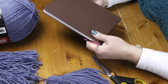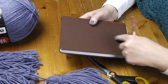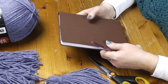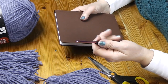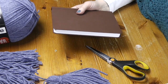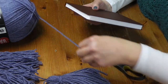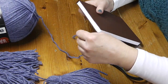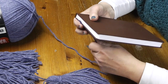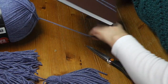Let me show you how to make the tassel. You're going to need a book approximately eight and a half inches long — if it's a little bit longer, that's even better because you have a little more room to work with. You're also going to need a crochet hook, a pair of sharp scissors, and your yarn. Take the book and hold it gently like this, and we're going to wrap it around the book a total of 40 times.